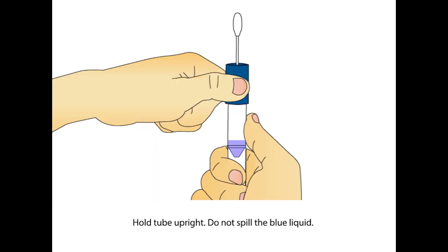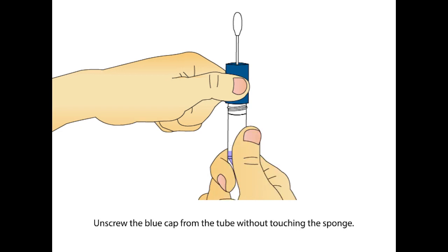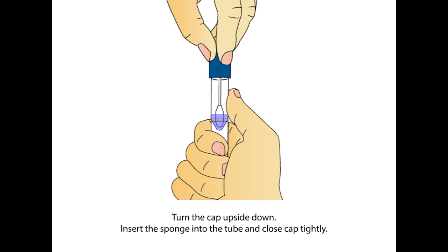Hold the tube upright to prevent the blue liquid inside from spilling. Unscrew the blue cap from the tube without touching the sponge. Turn the cap upside down. Insert the sponge into the tube and close the cap tightly.